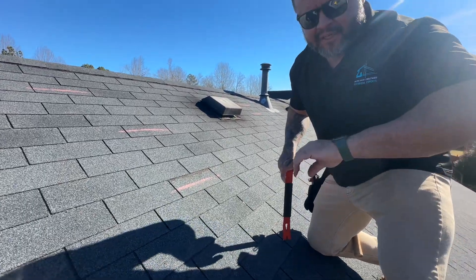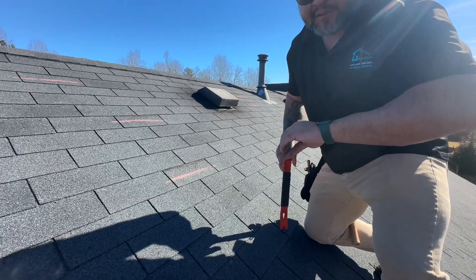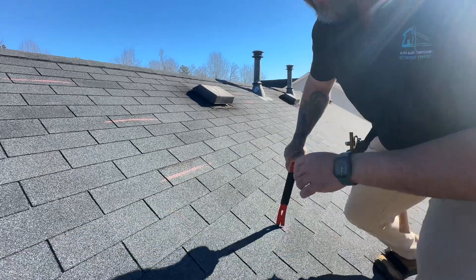John Sierra with ASC Exteriors doing a repair tent video out here for Mr. Lee Sullivan. We're coming right now — it's 42 degrees and it is 11 a.m.